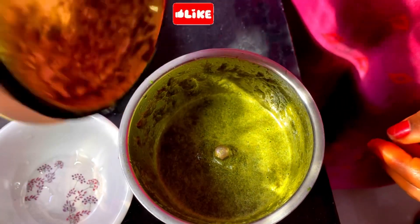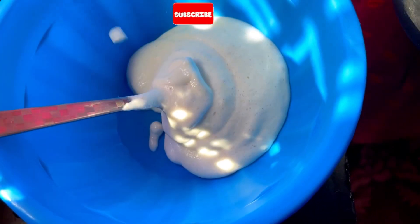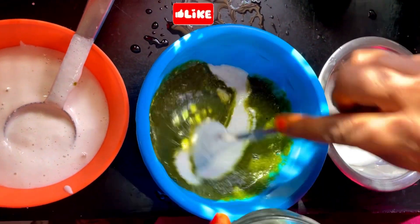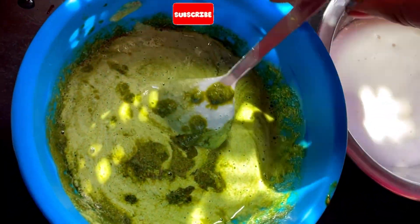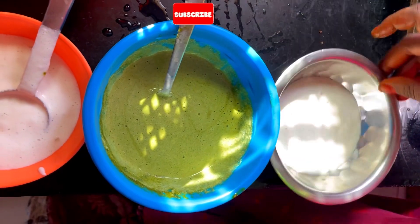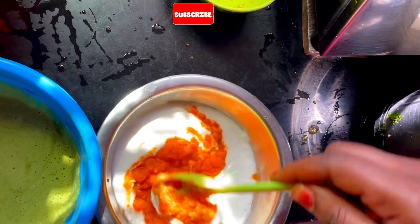Mix the green color in the water. We are going to mix the green color. When we mix the green color, we need to mix it in. Then we mix the green color — the green color is all there. I'm going to mix it well.